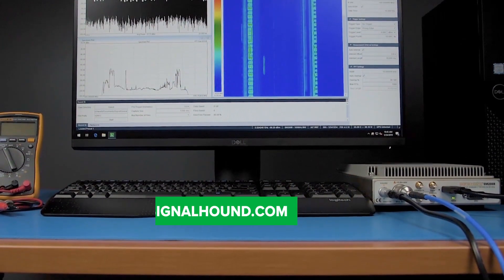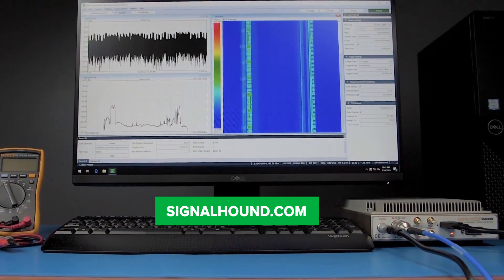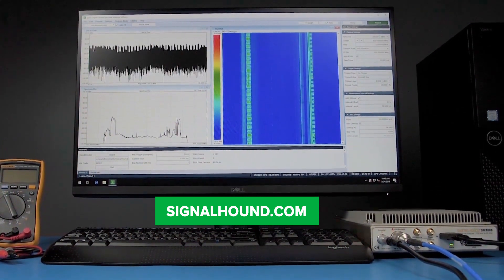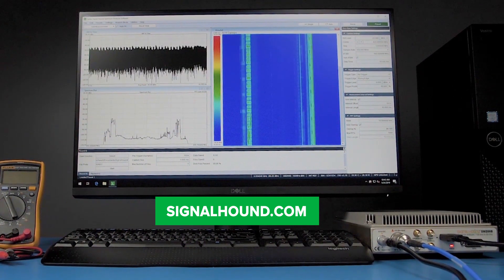Available for purchase on our website at signalhound.com, the SM200B is the perfect addition to any high-performing RF analysis toolkit at a price that won't drain the equipment budget.